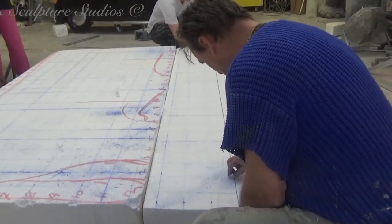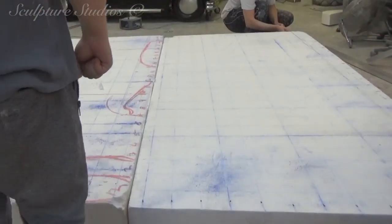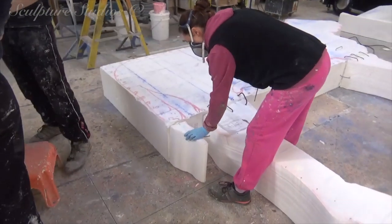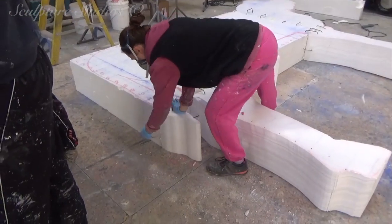The term semi-relief means this is going to be something of a more flattened design, as though a flattened version of half a cow is protruding from the wall. The finish on this is just going to be plain white, so that the artists at the other end in the Netherlands can plaster this to the wall to make it blend in.